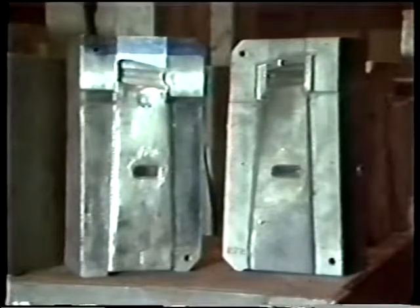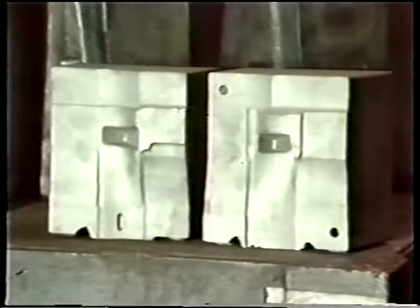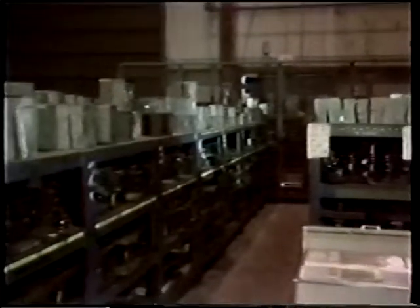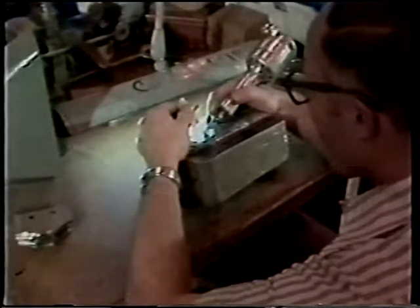Forging dies are carefully made from high carbon steel. They will typically last for a thousand cycles before wearing to the point of needing rework or repair. Upper and lower dies are stored and used in pairs. When repair is necessary, it requires the skill of die makers using hand benching equipment in conjunction with a series of gauges. Remember that the forged airfoil will only be as accurate as the die.